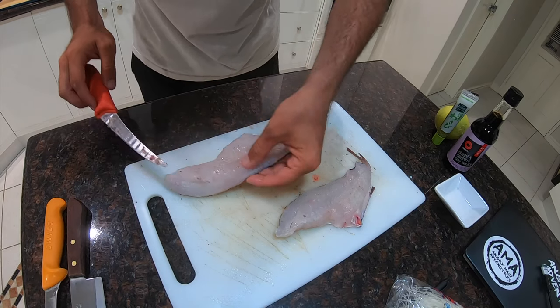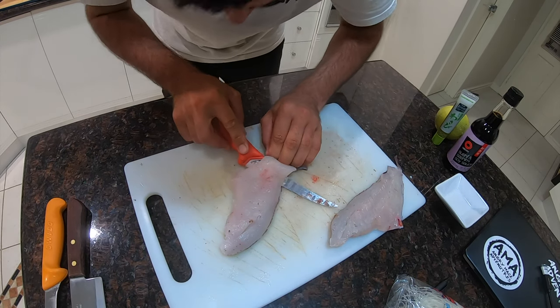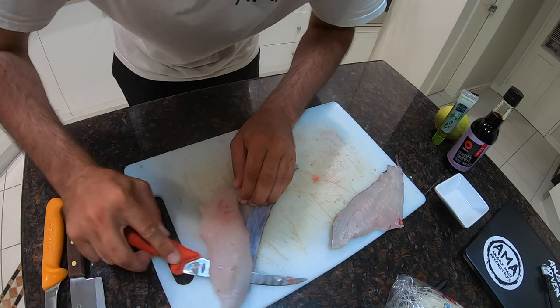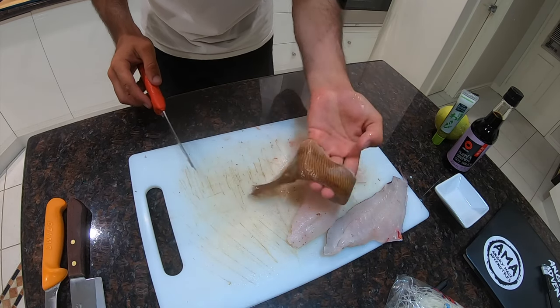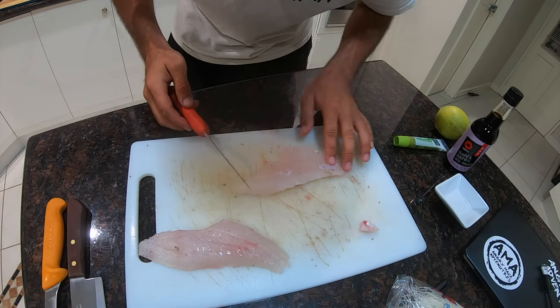The next step is to take the skin off. Position the knife downwards towards the skin and almost just peel the skin off the flesh. What we're doing here is just getting rid of any excess skin or bloodlines so it doesn't affect the end result.